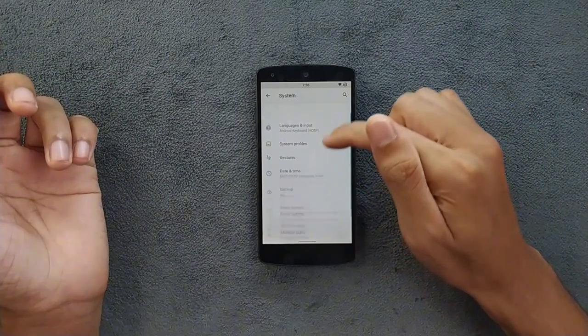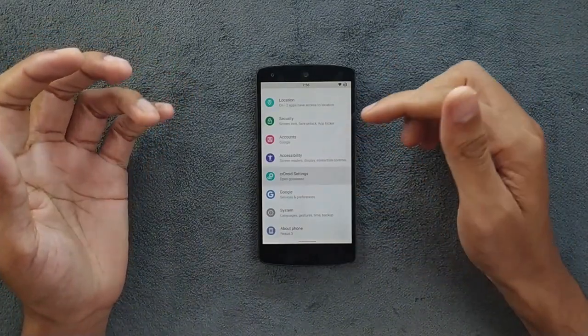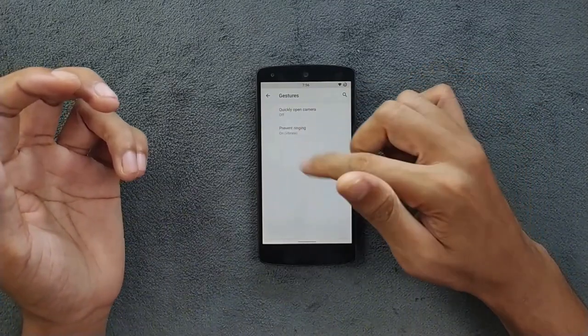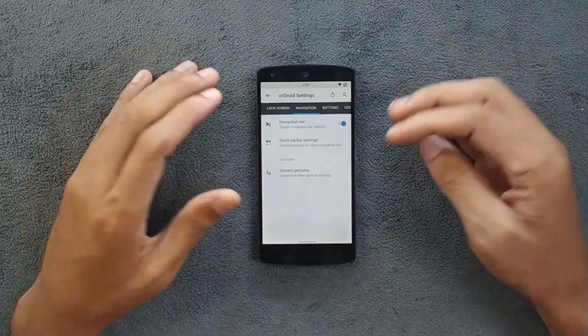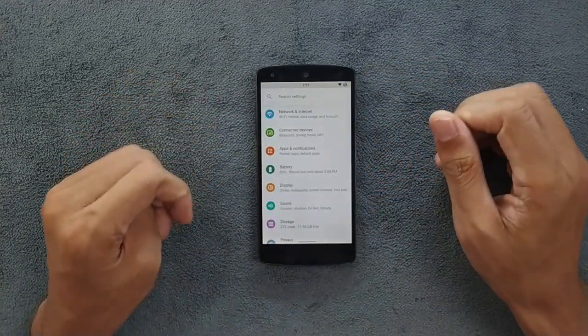Going to the system settings, this ROM does come with full screen gesture support. If you go to crDroid settings and then navigation, you will find all the settings there. I do like full screen gesture on this kind of device because the display is very small, so with full screen gestures you get a little more usable display area.